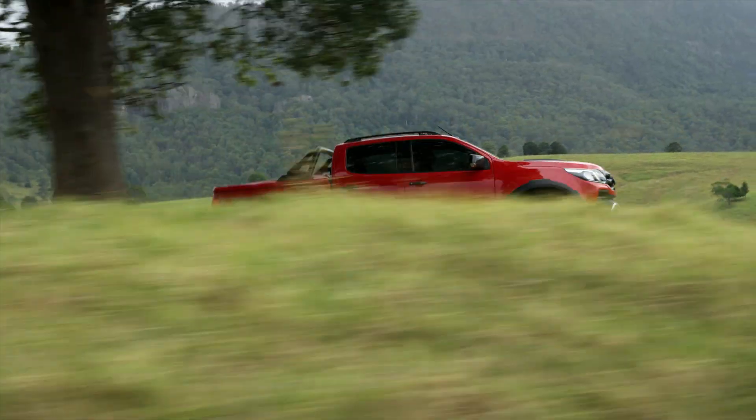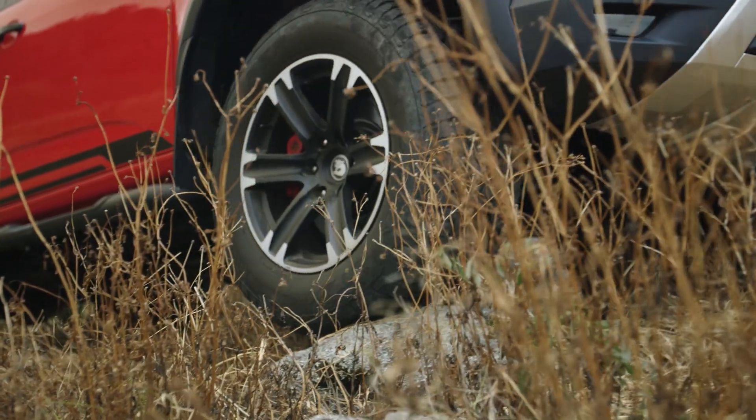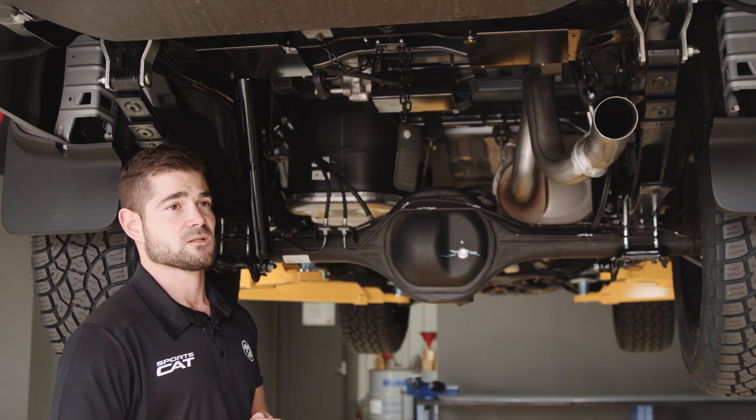When you want to go into severe off-road conditions, the sway bar will disconnect in 4WD low and allow further rear wheel travel and better articulation.